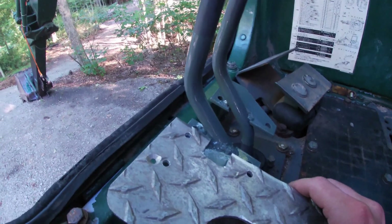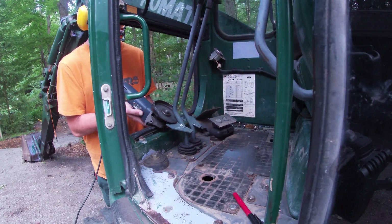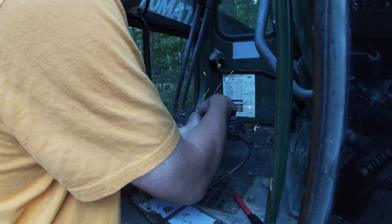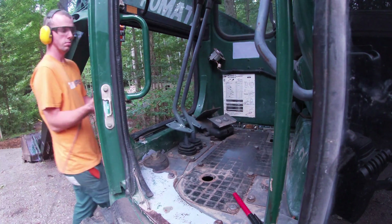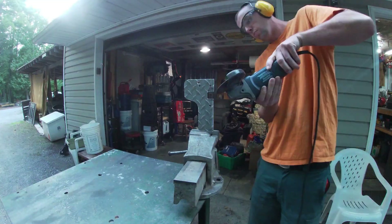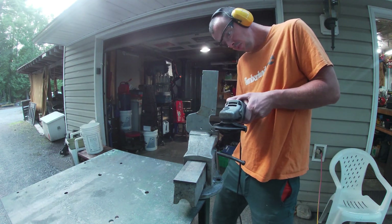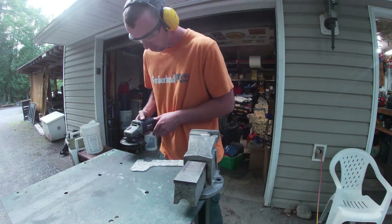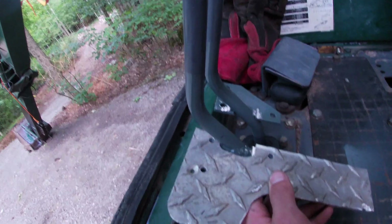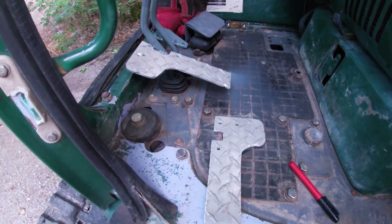So I just cut these out quick — I still have a bit of trimming to do on them. I'll get the cut-off wheel on the grinder and get those dialed in. It fits on there just about right — that'll be sweet. I'll get this next one marked and get it trimmed to fit.